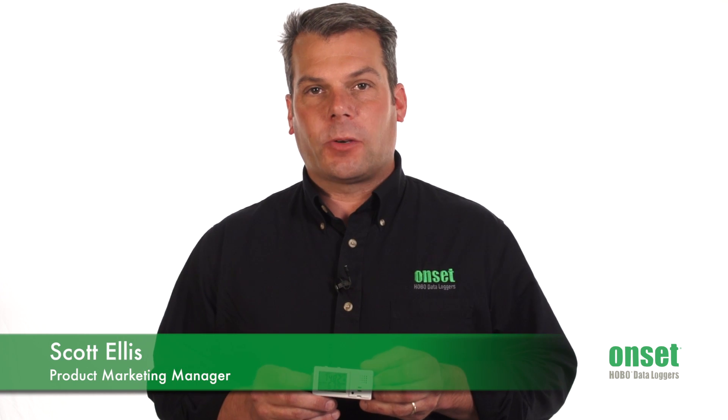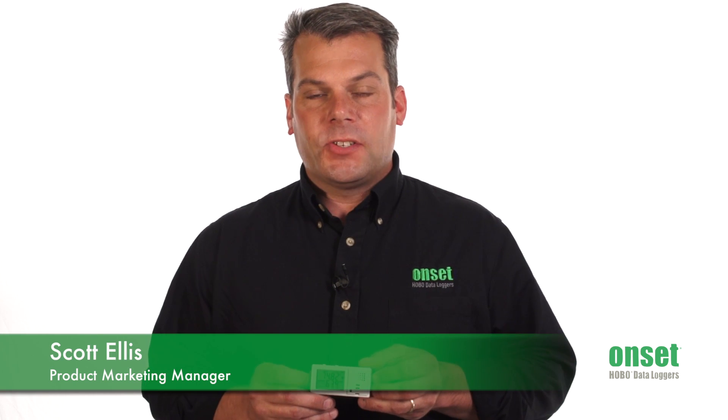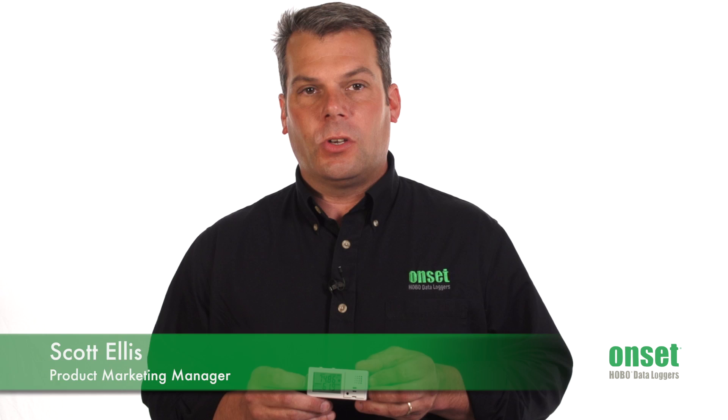Hi, my name is Scott Ellis and I'm a Product Marketing Manager here at Onset. Today we're going to take a minute to look at the new Hobo MX1101 Temperature and Humidity Data Logger.